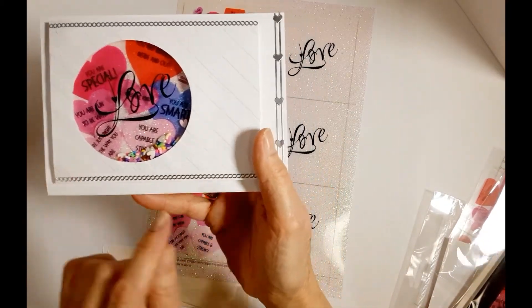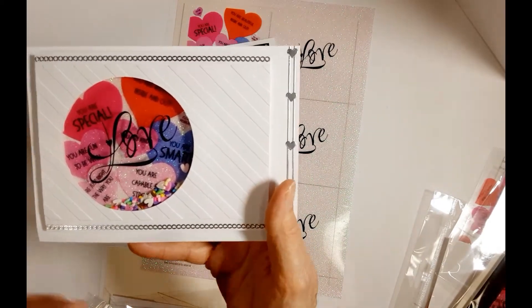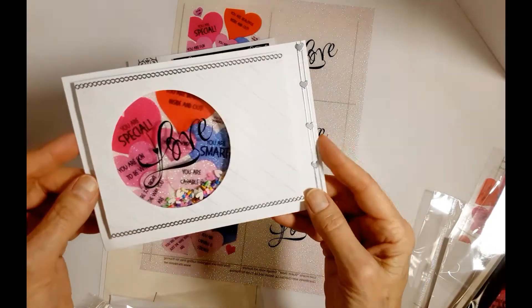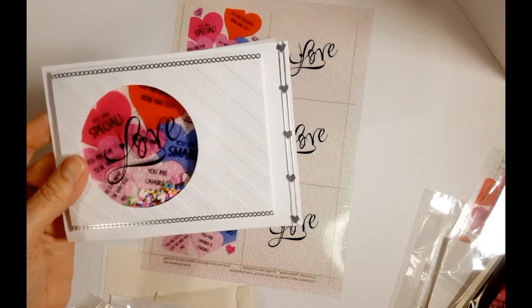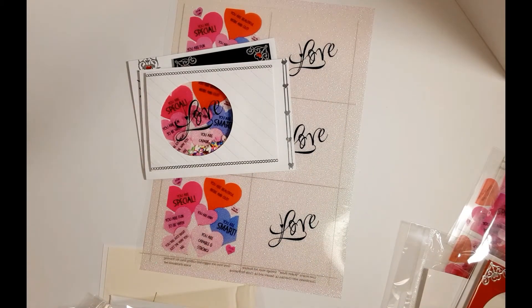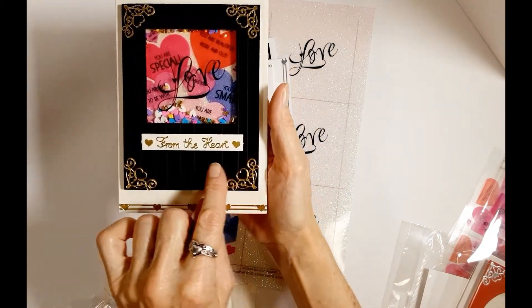This one is done - I'll raise it up. It uses a diagonal slimline embossing folder on the actual overlay frame of the shaker box, so we embossed it before we put it on top to finish off the shaker. Then we added some stickers to embellish.